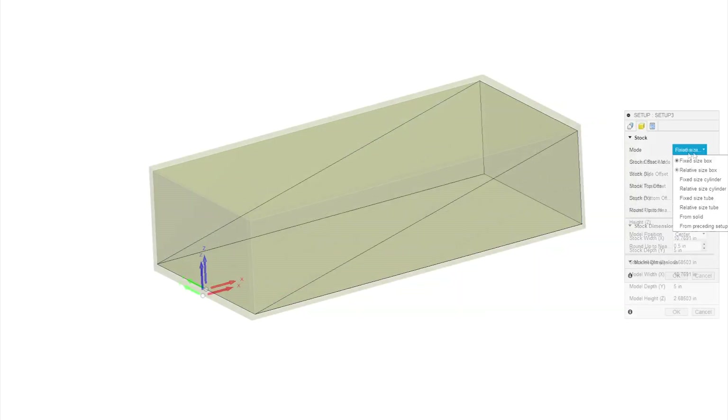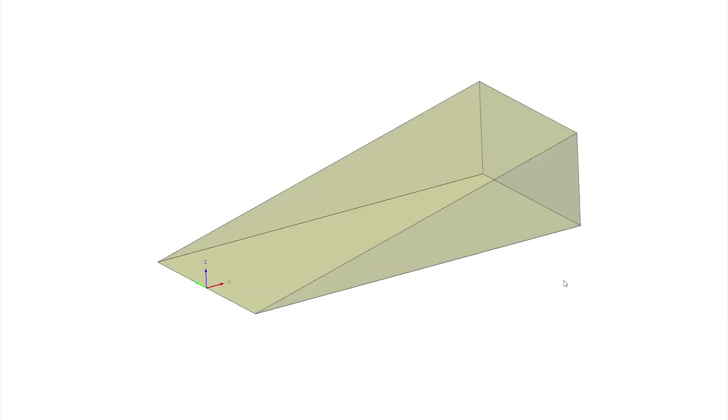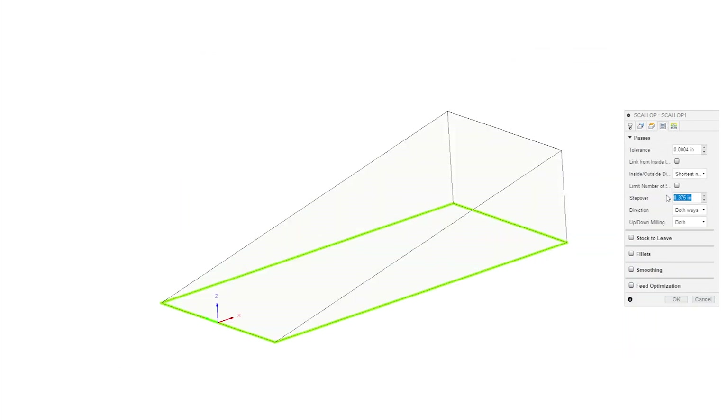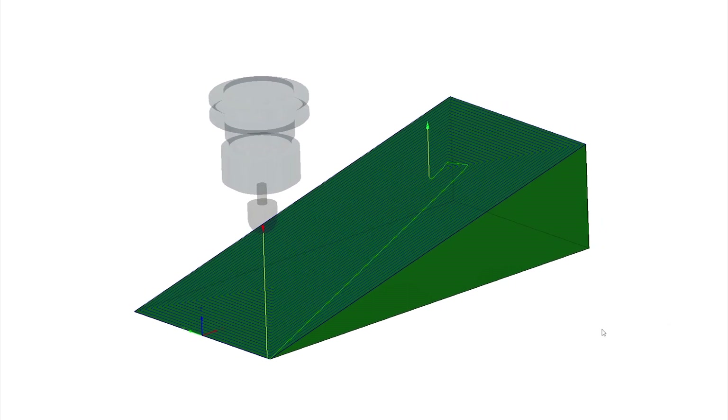First, I'm going to set up the CAM for a scarf joint neck. I haven't seen anyone else use this technique, and it's been rather unpopular on a few Facebook luthiery groups — a space not necessarily known for its inclusiveness and open-mindedness. My attempts to describe the metrology of this component have passed unnoticed.